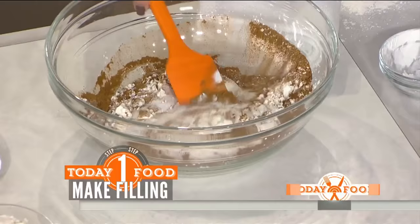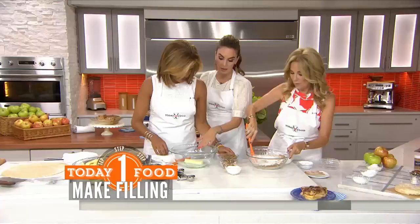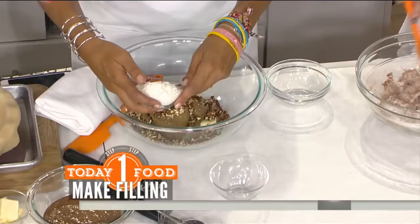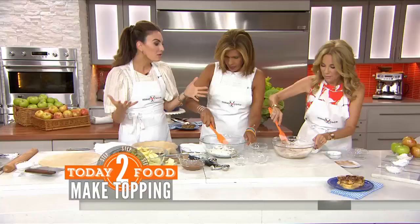I'm going to let you do the topping. You're going to add — we already have softened butter. We have some corn syrup, brown sugar, some pecans, and baking powder. Put it in there. This is what makes this pie. You can do the lattice, you can get really fancy, but why do that when you can put a beautiful, praline, delicious topping on top?